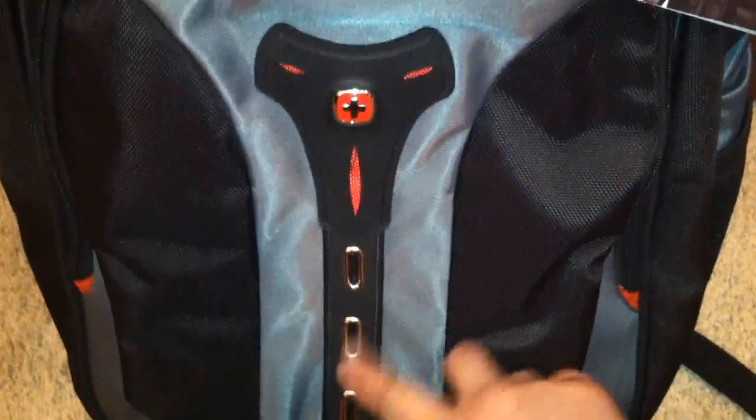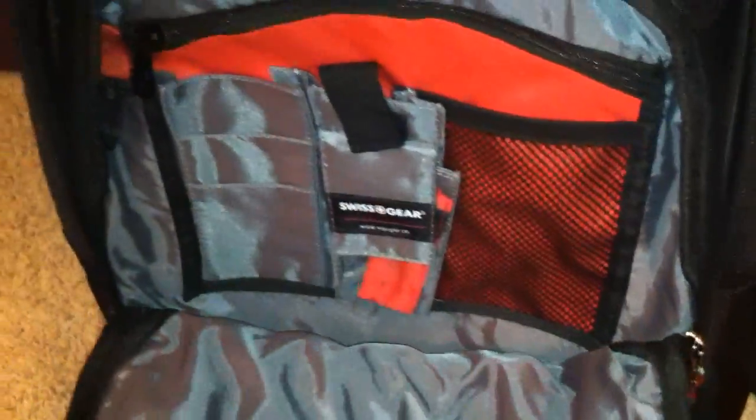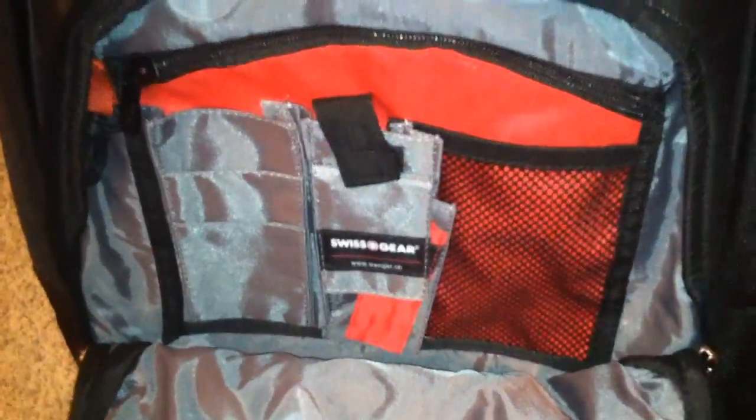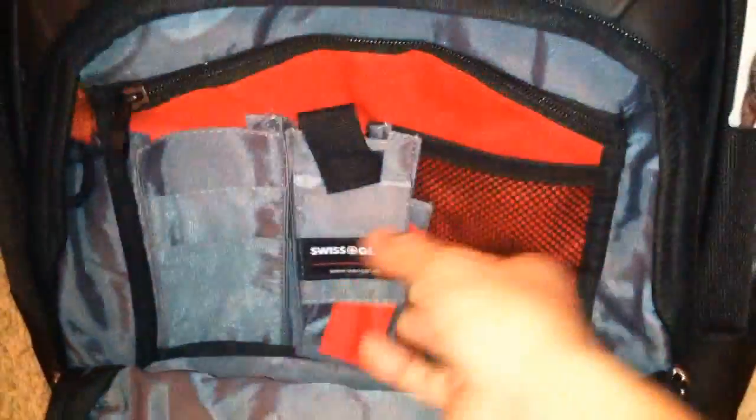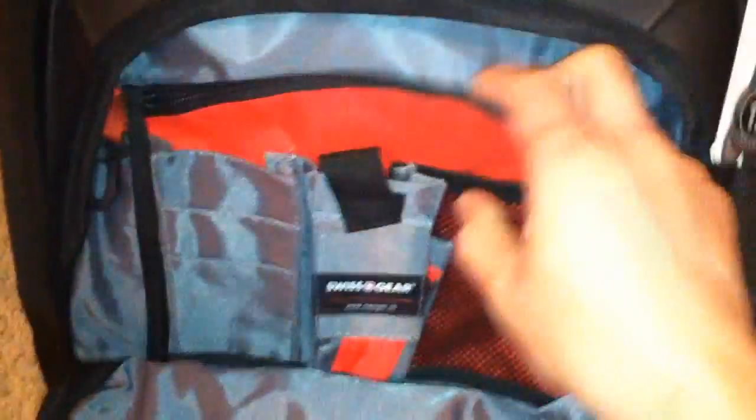It's got a metallic rings design logo and a dual zipper lock. Here's what the front pocket looks like — this is where you put your school supplies: pens, pencils, USB flash drives, cards, all that good stuff. There's a zipper right here and it's got a key holder.